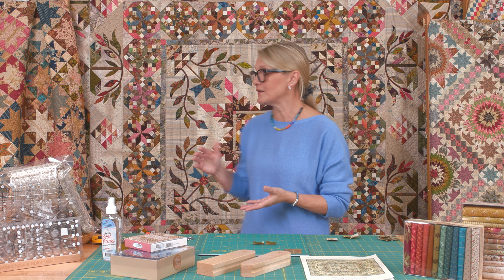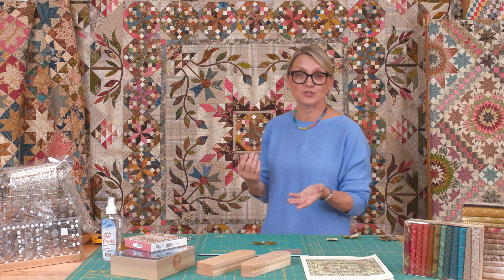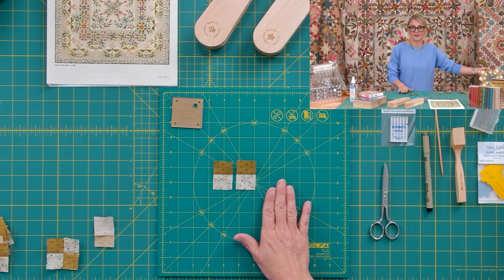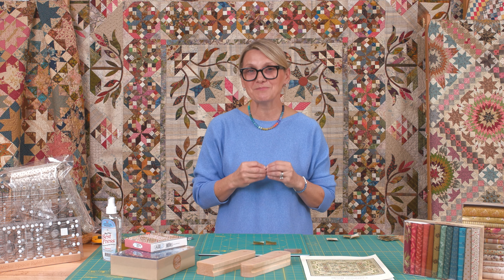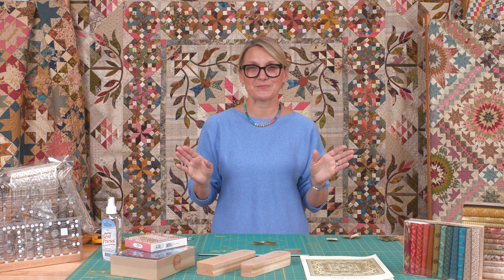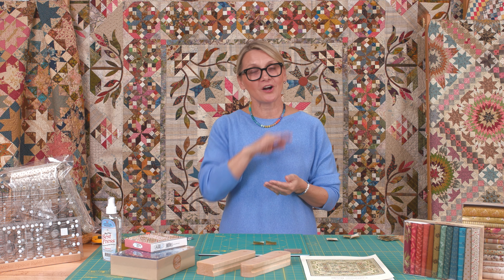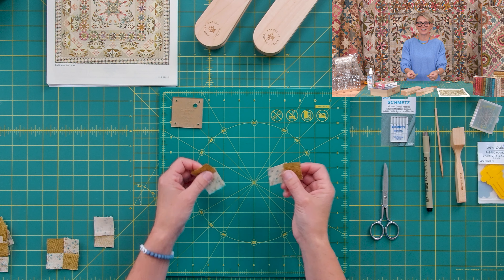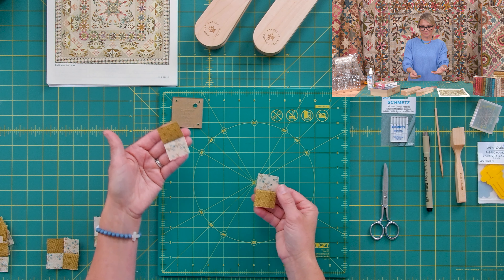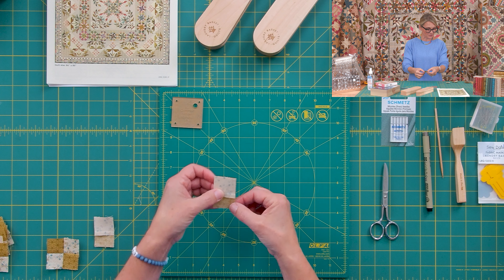You have 25 blocks — the center block plus the 24 that go around this border that you're gonna be making. You can make some that are more organized and ones that are more scrappy. For our video today I matched all of the four patches, but I can tell you, you cannot keep this bird in a cage. I'm going to spread my wings and fly with all the scraps for the rest of my stars. I may be keeping them color coordinated, but I love scrappy quilts. I'm gonna be looking for all different color combinations, taking one from one fabric set and another from another, putting them together just like this and start stitching.